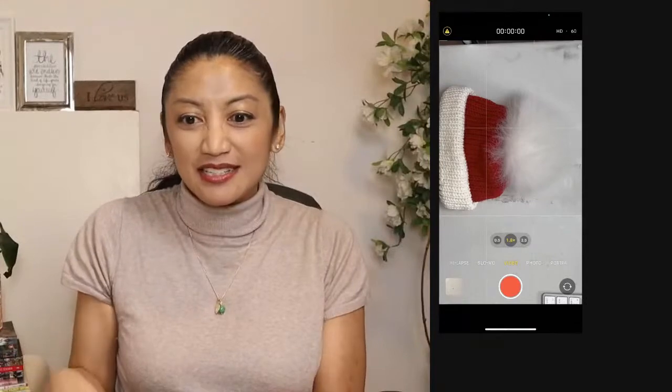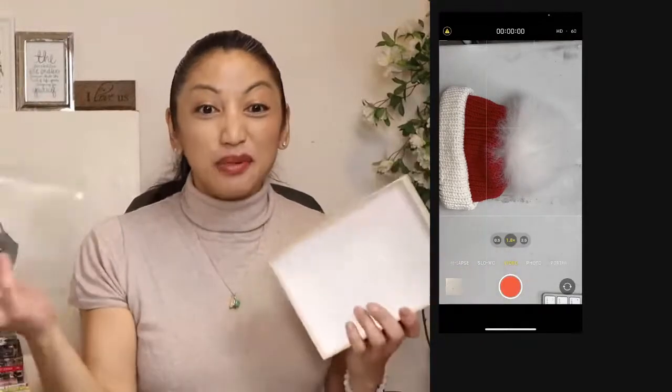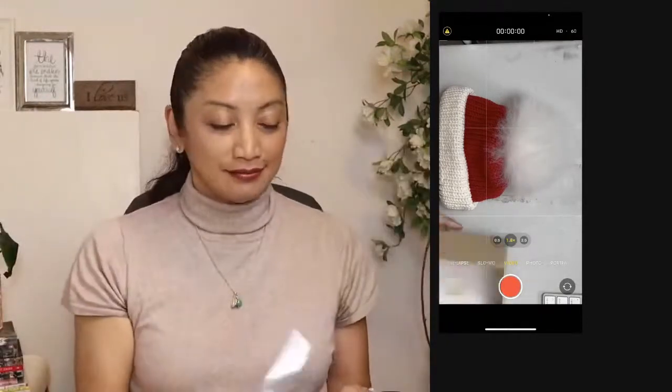I think they have this in the States too — just get a Uline craft box. Simple — the simpler the better. Clear lid. Then you get some white tissue paper. People ask: should I get printed tissue paper? No! Just white. Then you put it inside like this.